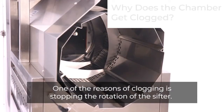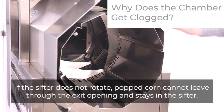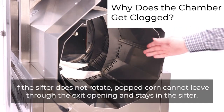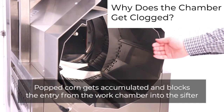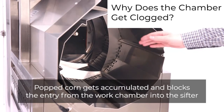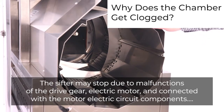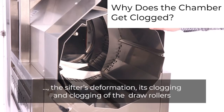One of the reasons for clogging is stopping the rotation of the sifter. If the sifter does not rotate, popped corn cannot leave through the exit opening and stays in the sifter, accumulating and blocking the entry from the work chamber into the sifter. The sifter may stop due to malfunctions of the drive gear, electric motor and connected electric circuit components, the sifter's deformation, or clogging of the sifter and draw rollers.